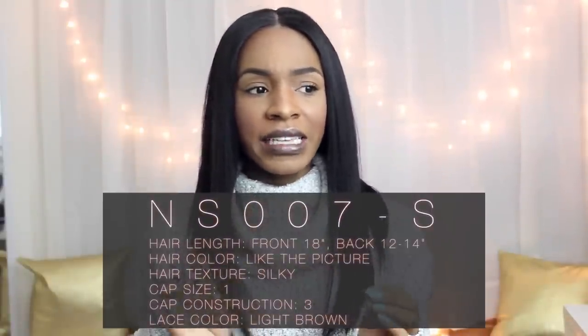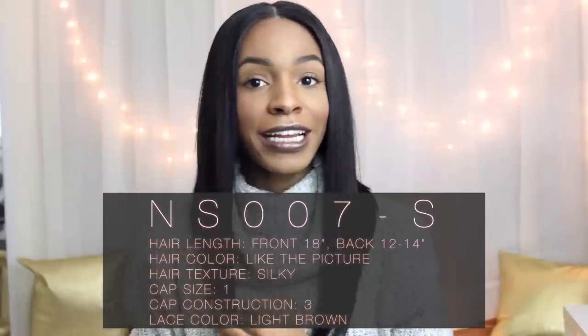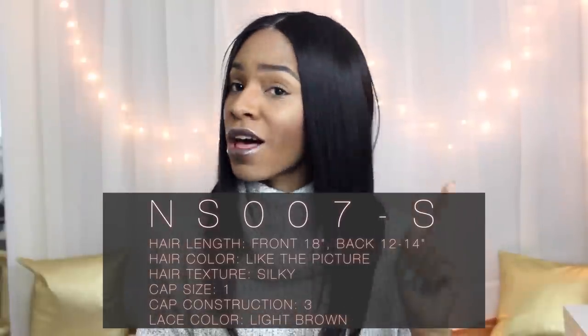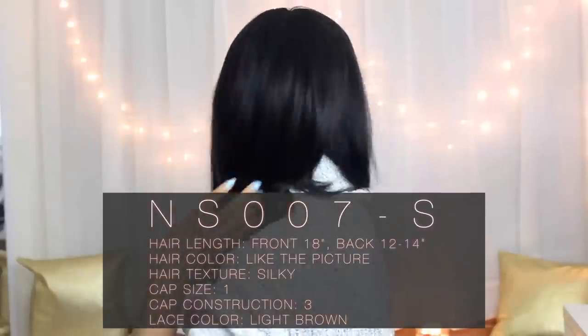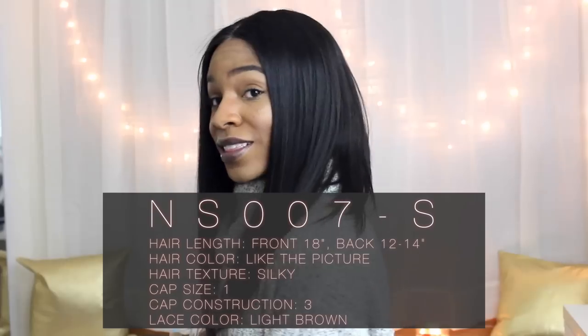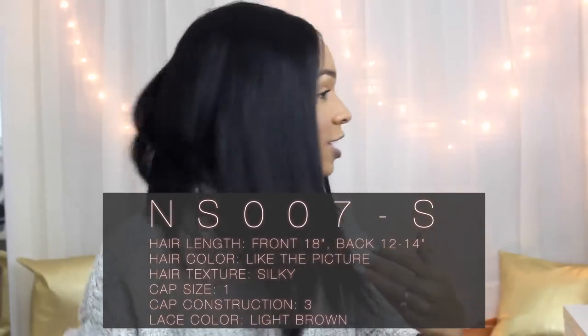It is the NS007 and it is a bob but it's long in the front — 18 inches in the front and then it's a bob in the back. Like the Nicki Minaj bob. That's basically what it is. It reminds me a lot of her hairstyle that she used to wear.